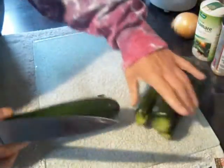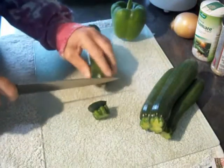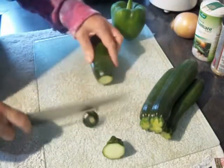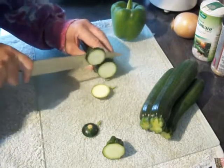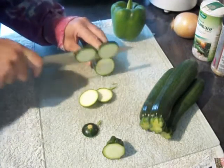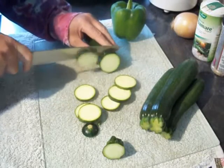First thing we're going to do, get your veg washed, cut off any bits you don't want, and then just slice it up. It doesn't matter how big or little your slices are because eventually it's all going to be blended.